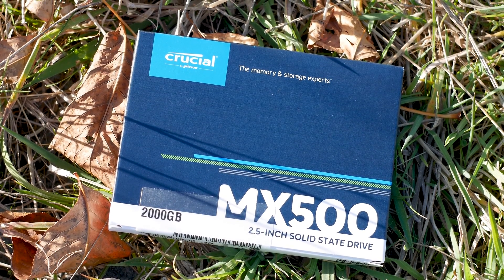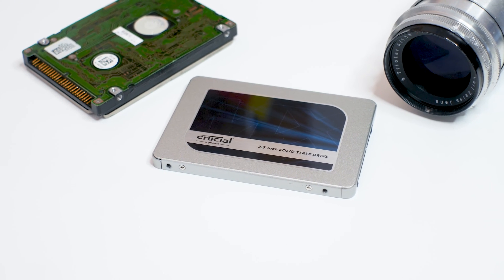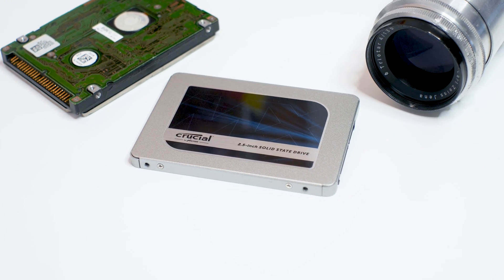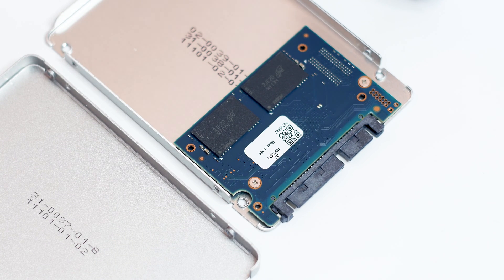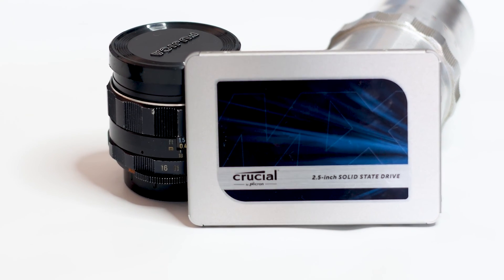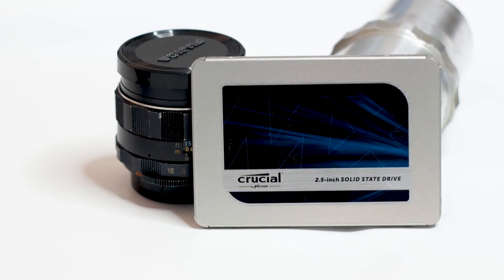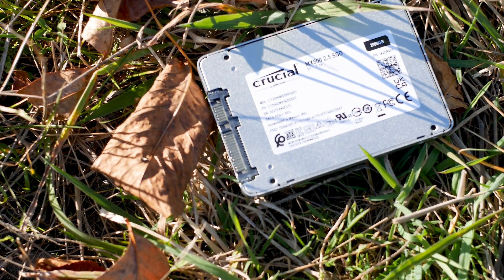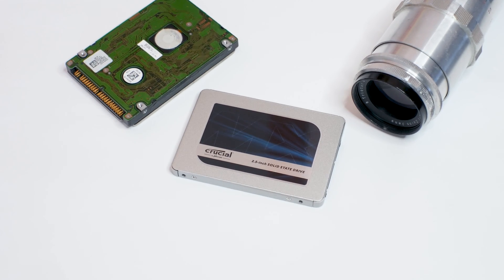The Crucial MX500 was launched way back in 2018, and since then, a lot has happened. M.2 SSDs are now a common sight, while SATA SSDs are left sort of in the middle, between hard drives and high-capacity SSDs. The MX500 is available in many variants capacity-wise, starting at 250GB and going as much as 4TB. In this review, we will see how good the MX500 is today and how it handles the competition, especially when compared to newer SATA SSDs.